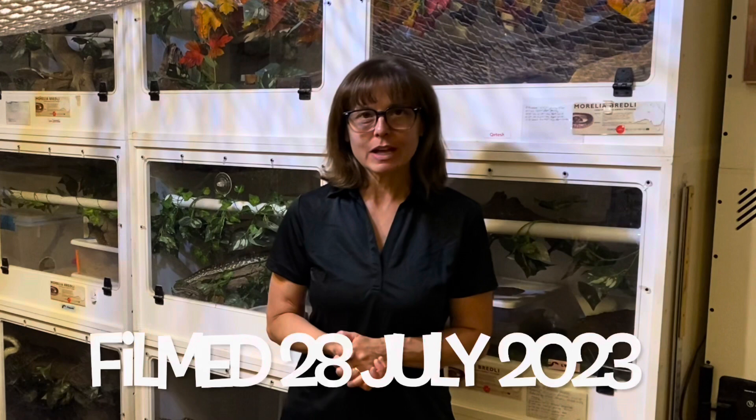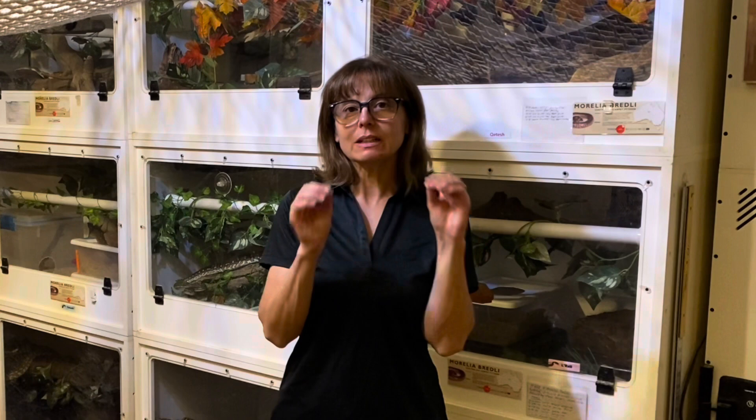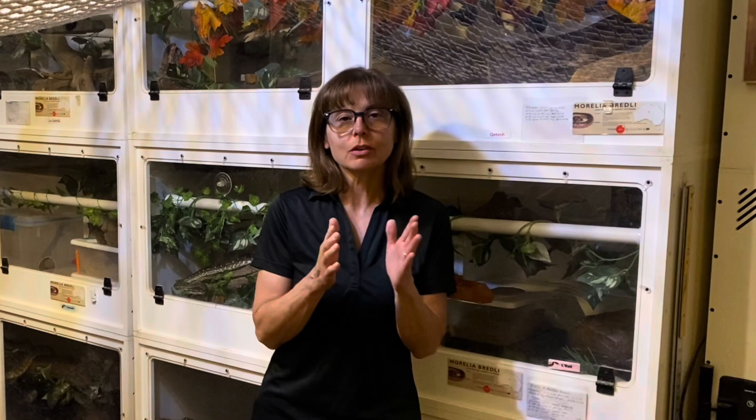Hi everyone, it's Lori with behavior education at Spirit Keeper Animal Sanctuary. I get a lot of questions from people about how to manage snakes in the least intrusive way when the snakes are living in a tub or another type of enclosure that has a top opening lid, and I'm going to show you a couple of simple ways to be the least intrusive while taking the lid off.